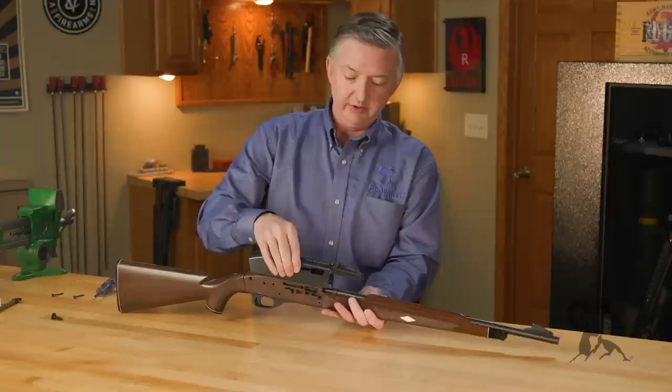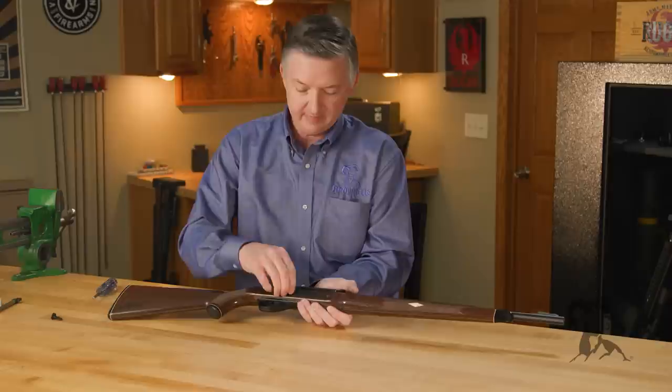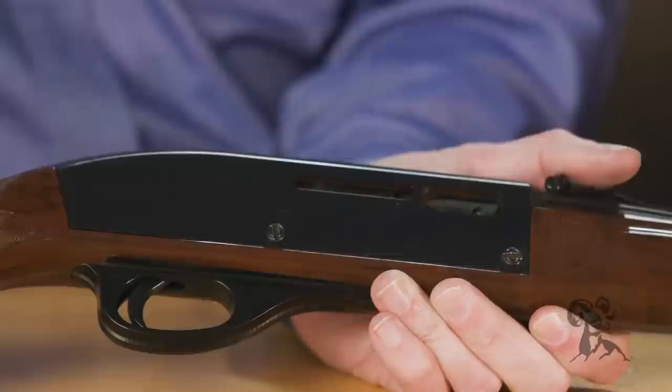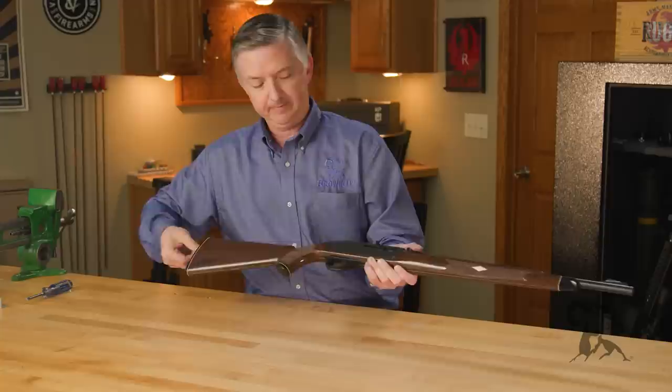Now we'll put this back together. The receiver cover slips on like that right there, screws go in, charging handle goes back in held by detent, and the magazine tube fits in from the back.